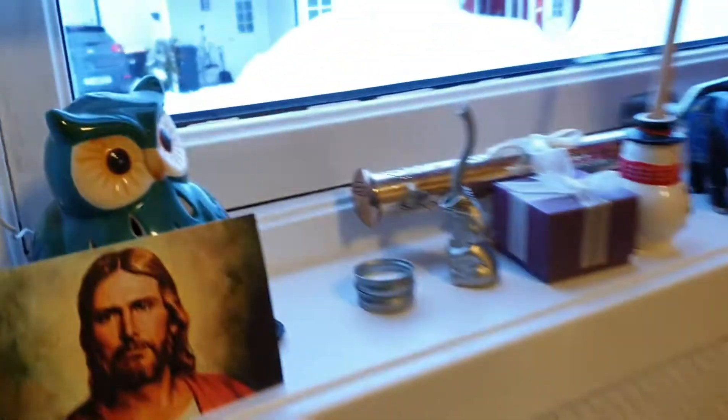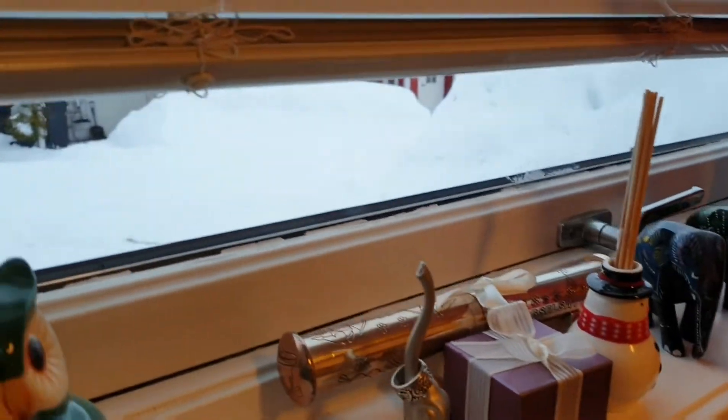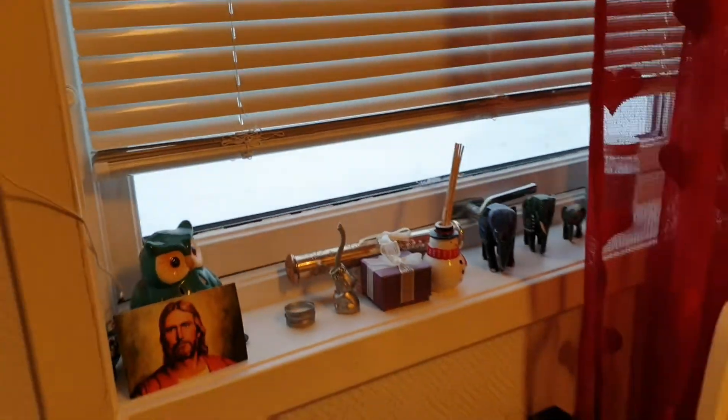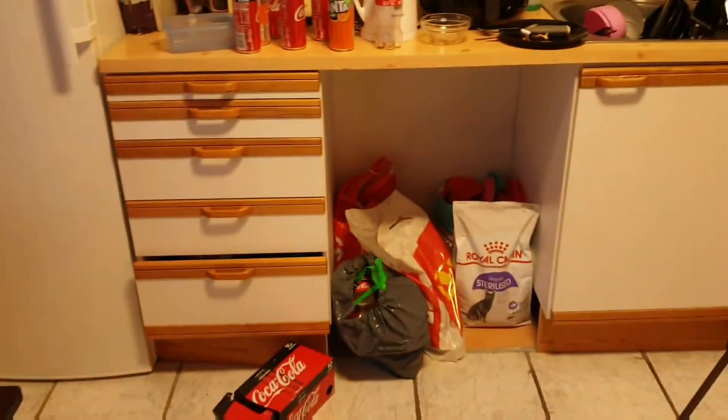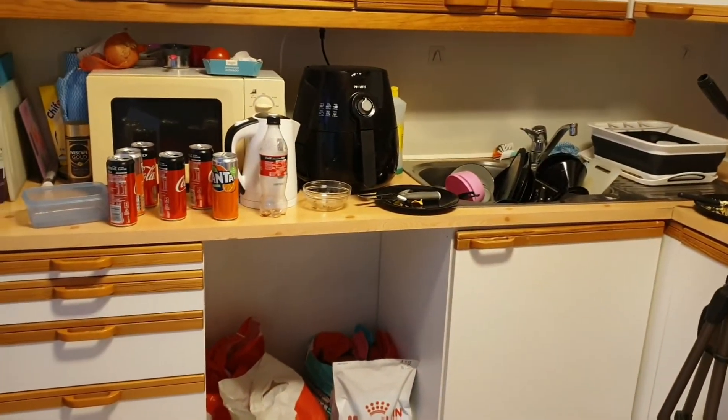That's the before picture. And let's look outside — it's still coated in snow. It's probably still gonna be coated afterwards, but that's the before picture, guys. Let's see if I can make a difference up in this.